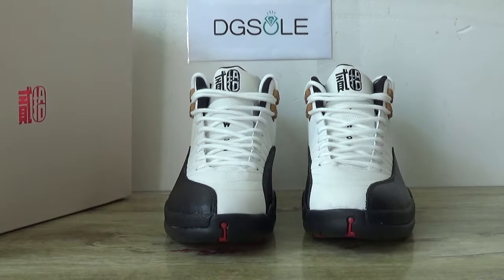Hey guys, nice to see you. This is DigiSolzium. Welcome to our checkout website. Here you can check out the Air Jordan 12 Chinese New Year with 3M reflective materials.